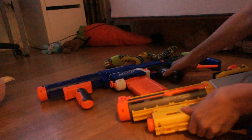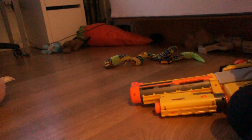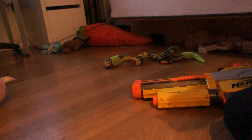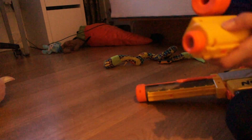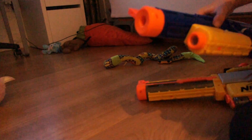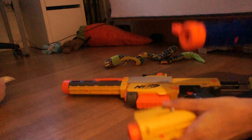You want to take off this front handle part, and then you want to take the light from the Recon. As you can see it has a tactical rail on the bottom, so all you want to do is slide it on the bottom of the Recon's barrel, then slide this under, and you can put this top part here, which might also help on the Retaliator.